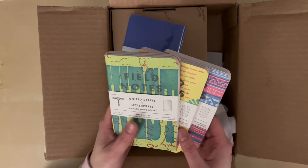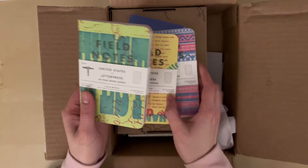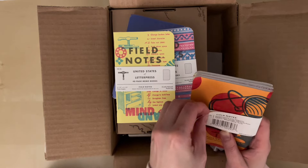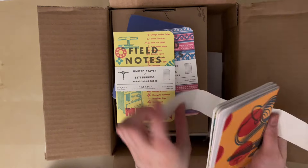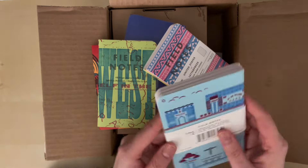Basically it's one of the journaling channels that I watch and they were using their Field Notes as common planners, and it just looked like so much fun and the cover looked so gorgeous that I was like, oh my god, I have to get these. I'm trying to unbox it really carefully which is why it's taking a little while.